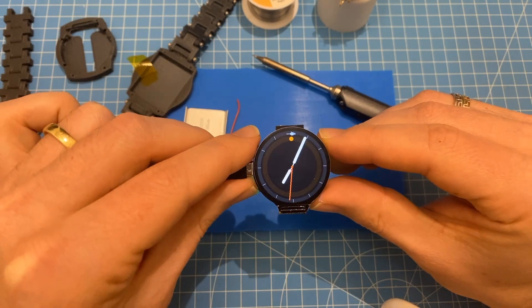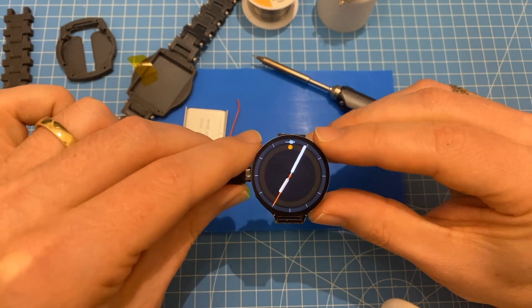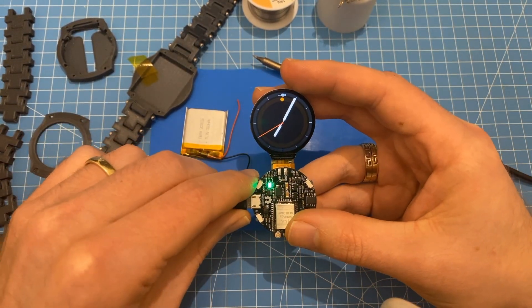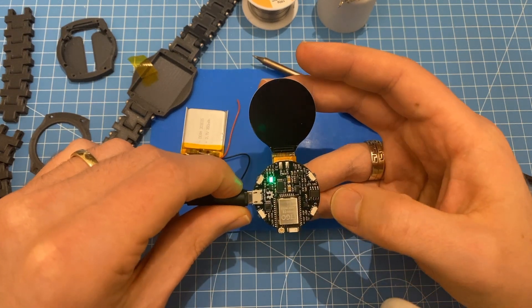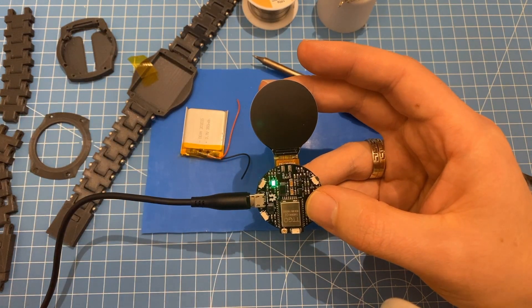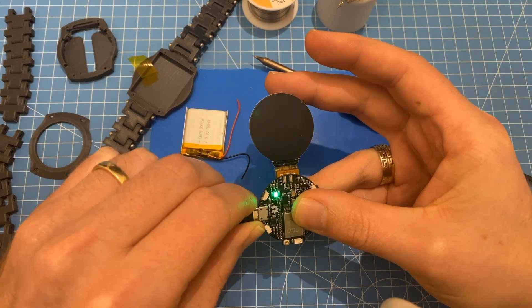One thing I like to do is, as soon as we solder the battery onto it, we can hold this button here and send it into deep sleep so most of the components are turned off and we can continue assembling the watch. Now let's get to soldering the battery.